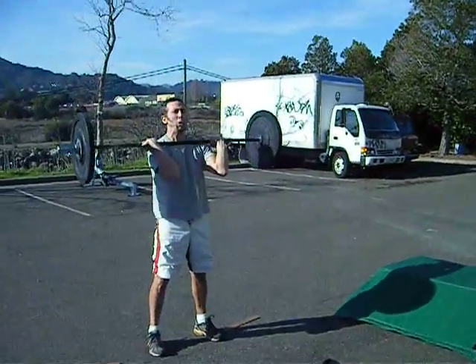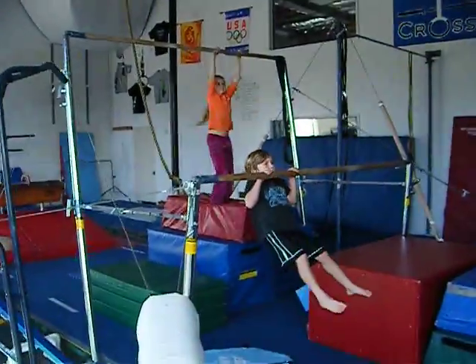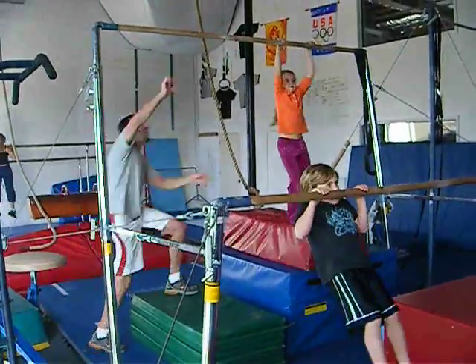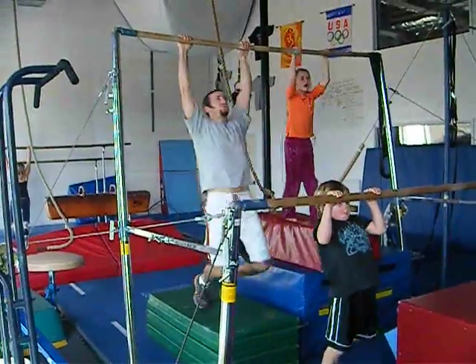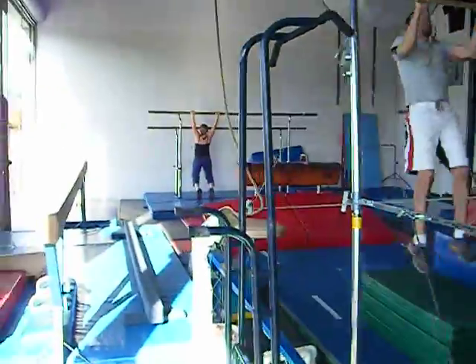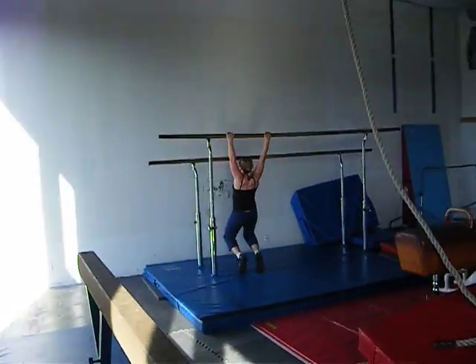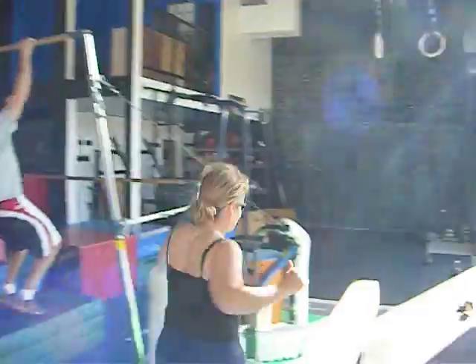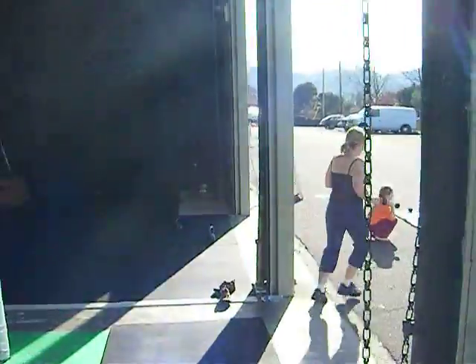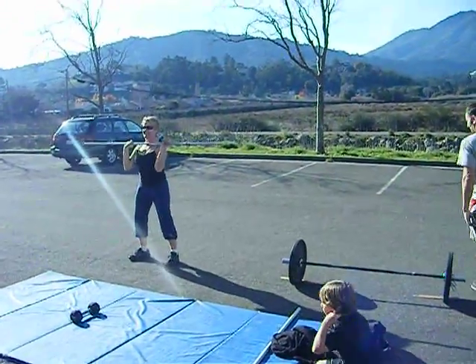Elbows up higher, David. Sit back on those heels — yeah, doing good guys, keep it up. Nice Nico, awesome. Get all the way up there. Good, nice and high. Good job, excellent guys, doing great.